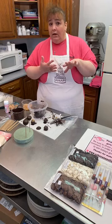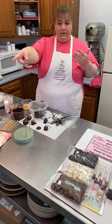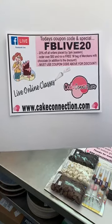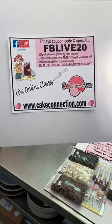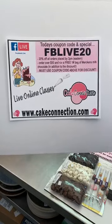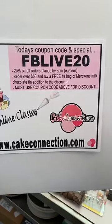FYI, we are shipping daily. We are closed right now for walk-in traffic with the pandemic going on, but we are still shipping everything daily. If you want to order something, we are doing a coupon code today — 20% off if you order by 3 o'clock Eastern Standard Time, and all orders over $50 get a free bag of chocolate as well. Be sure to put the code in — it's not going to automatically give you the discount, and that code will be shut off at 3 o'clock.